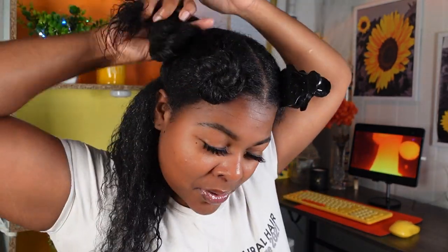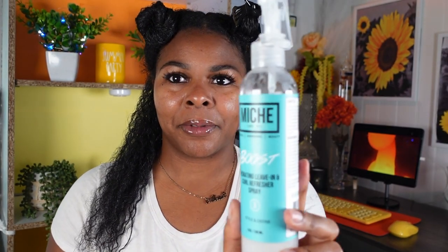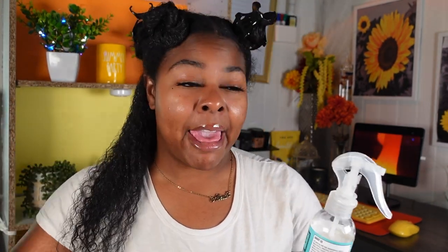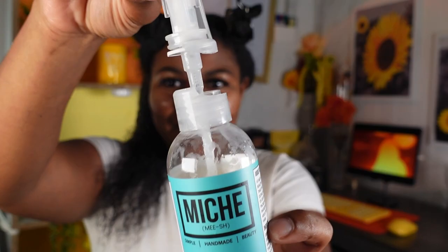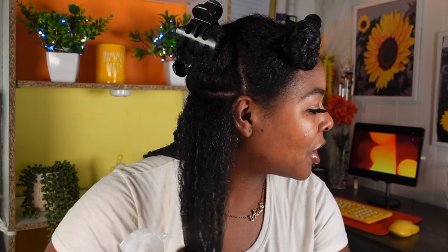Just gonna move this out the way, take this clip down, and part my next section of hair. I'm giving myself hopefully 25 to 30 minutes per side because I actually have a party to get to tonight. I'm going to put a little bit more moisture on my hair. I have here with me the leave-in refresh spray from Mish — I just need a little bit of moisture before I apply the gel. I dropped it so it's broke, but I can still use it.